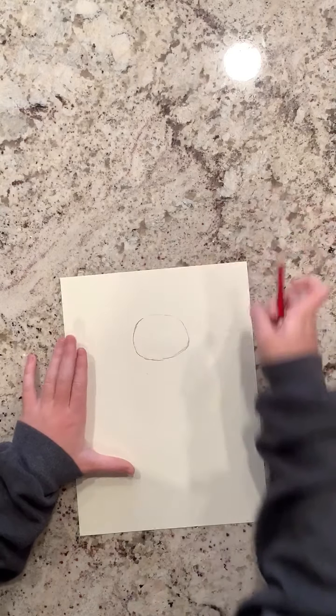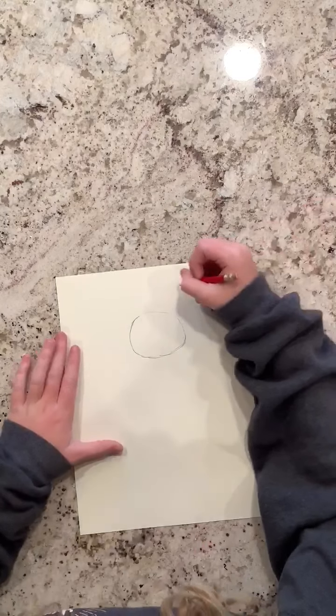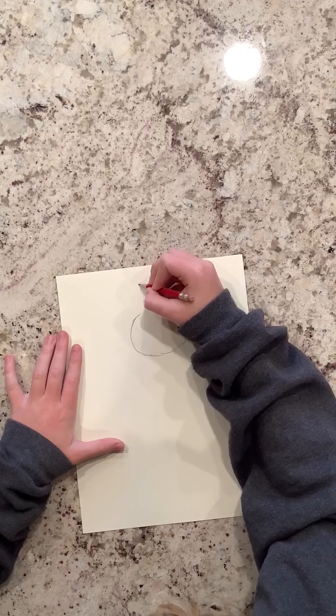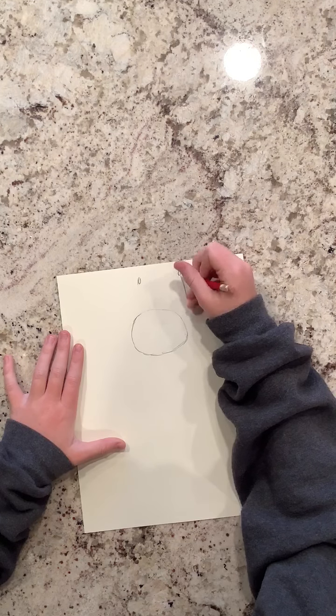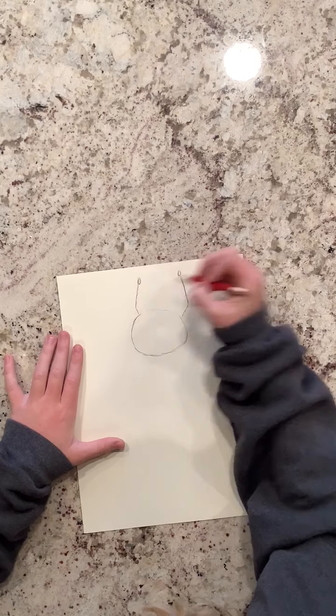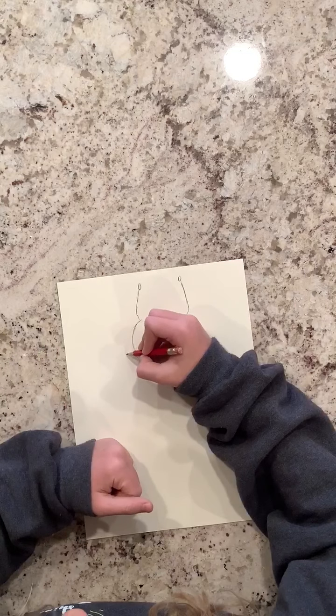Next, we'll do a little circle right here and one right here, and then just have it be like line, line — just like that. Super simple.